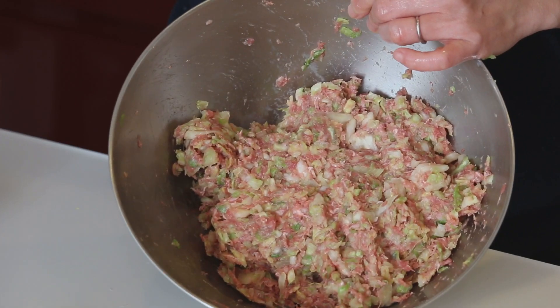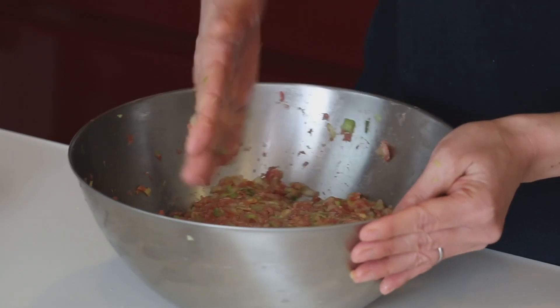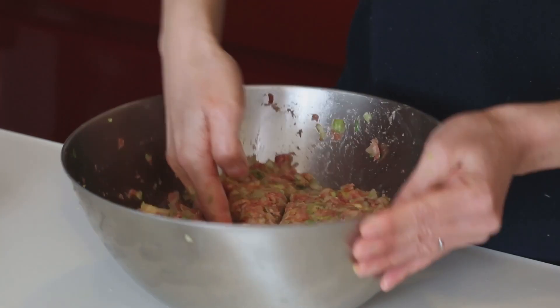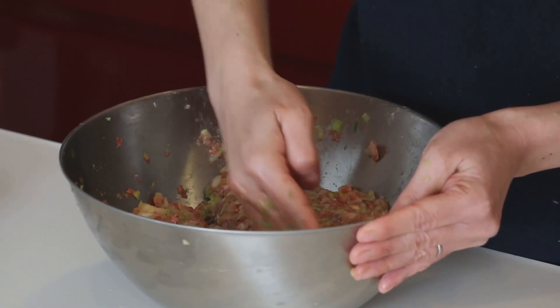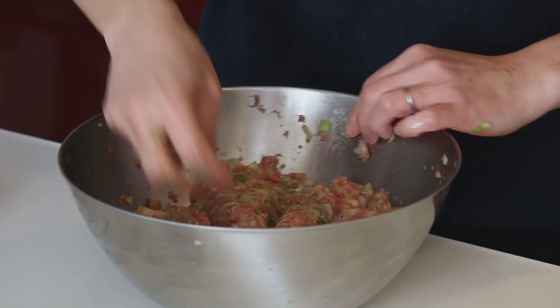Like this. The meat acts as a glue to stick the cabbage together. Today I'm making 8 cabbage menchi, so let's separate this roughly into 8. Flatten the surface and divide into 8 portions, like this. Let's shape them into 8 balls.